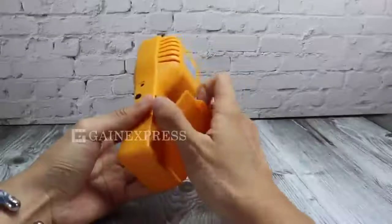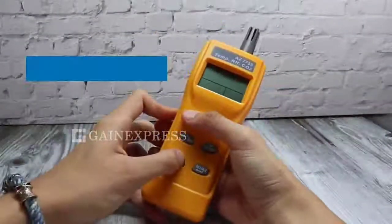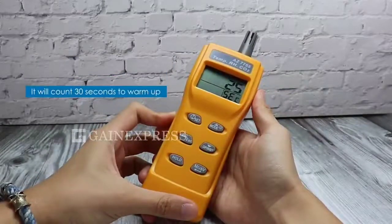Use 4 AA size batteries and place them to the correct polarity. To enable the auto sleep function, press and hold the Set button for 2 seconds. It will count 30 seconds to warm up the meter.